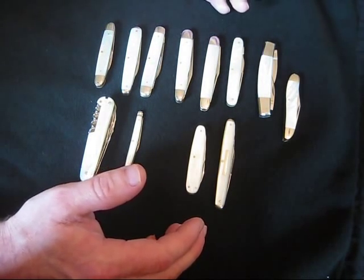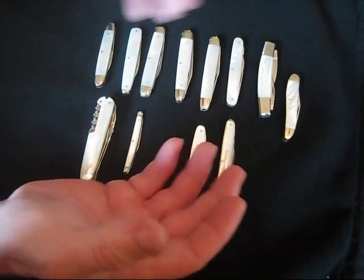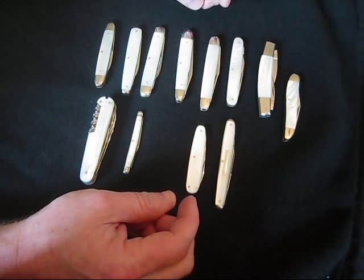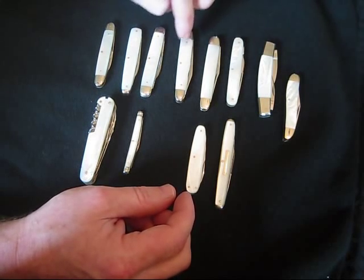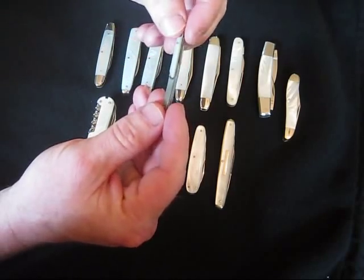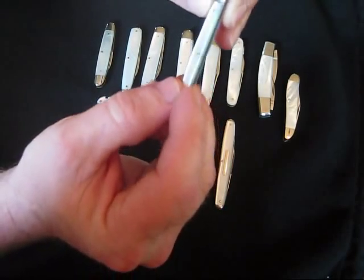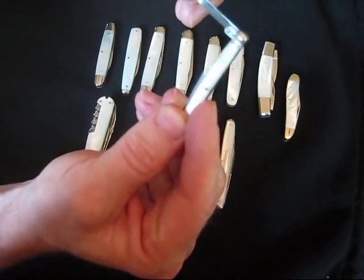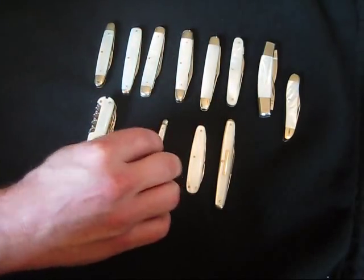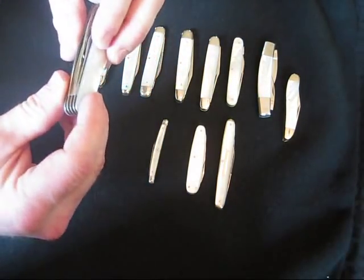If you've ever seen a pearl shell — they're round, awkward, different shapes and sizes — it takes a lot of skill to remove that pearl and pin it onto a knife without cracking it. With older pearl knives, it's very common to see them cracked. In a rare case, when you do find an older knife that's not cracked, that's a real special thing.